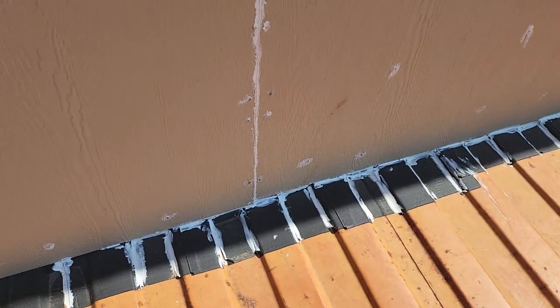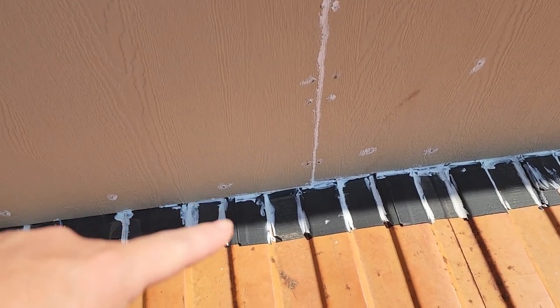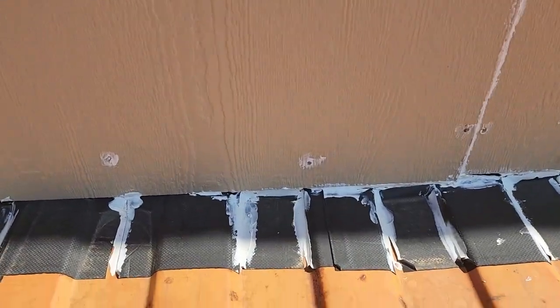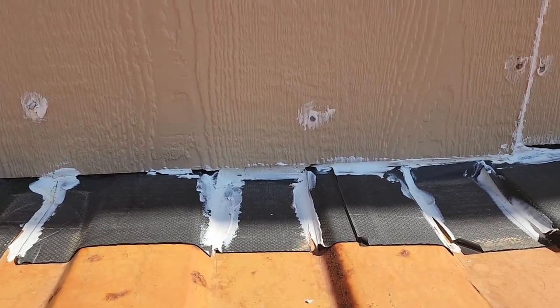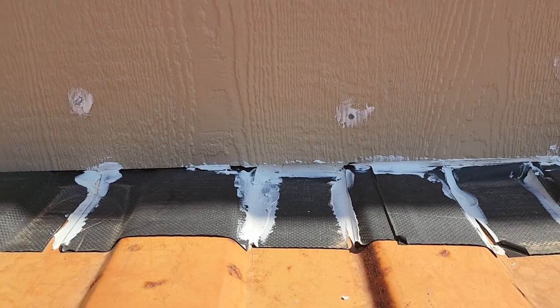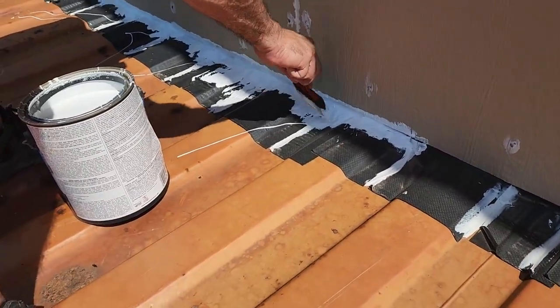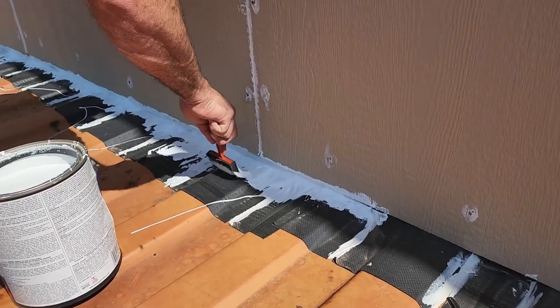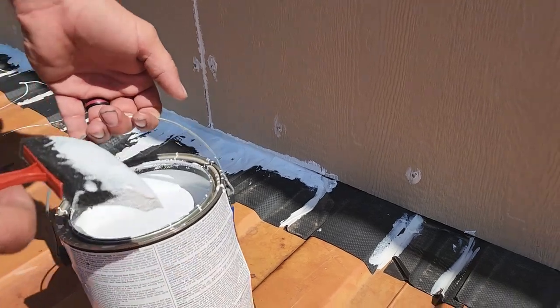First of all, he went in and did it along the seams and up inside here where the siding and the flashing and all that connect. And now he's going back in and putting a thicker layer on.